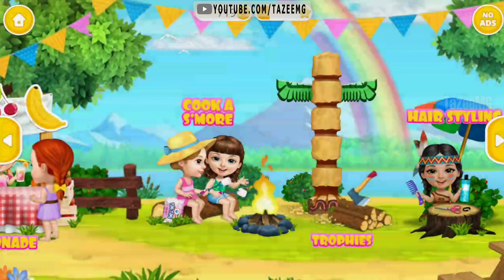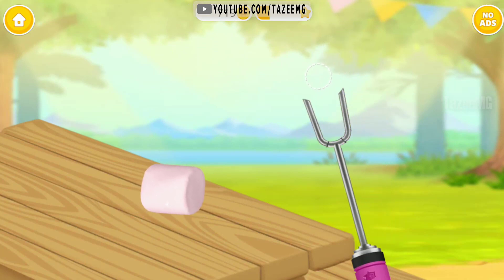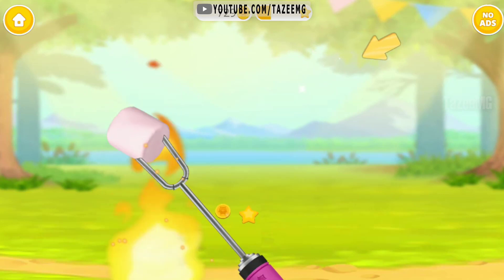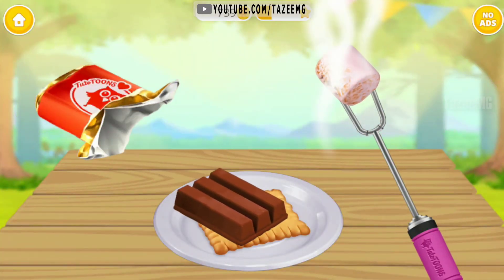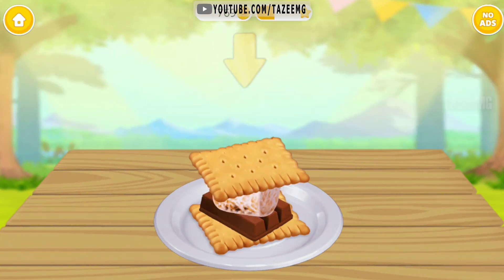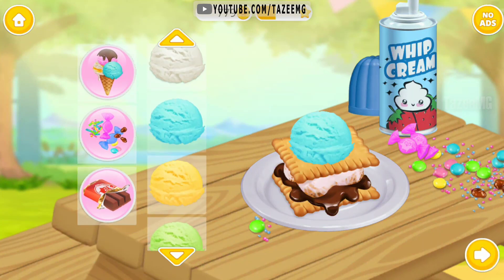Welcome to the camp. Let's make a s'more. Skewer the marshmallow. Let's toast it. Wait for a few minutes. Awesome. Now set the chocolate and marshmallow. Place the other cracker. Press it down. Can you make it more delicious? Yummy.